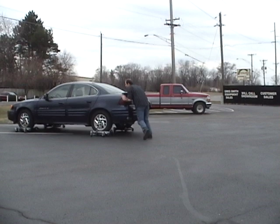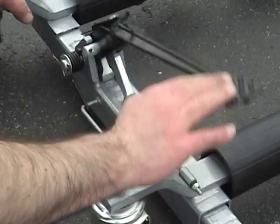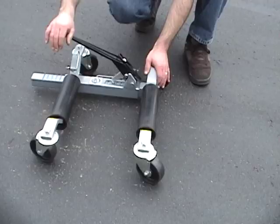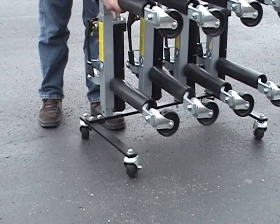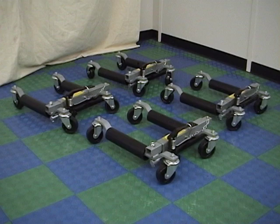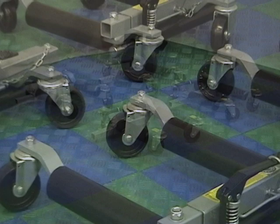The ratchet style Move-It dollies operate in basically the same way as the hydraulic Move-It dollies. The Move-It dollies are easily stored and transported on the optional portable storage rack. A set of hydraulic Move-It dollies will support and move a 6,000 pound vehicle. The ratchet style Move-It dollies will support and move a 5,000 pound vehicle.